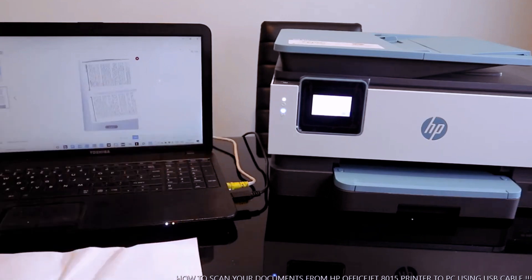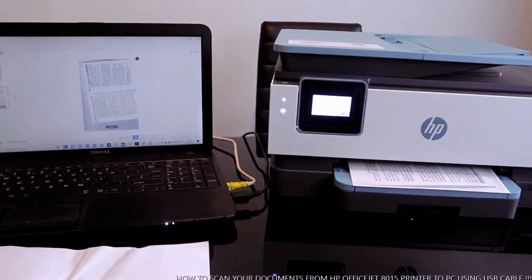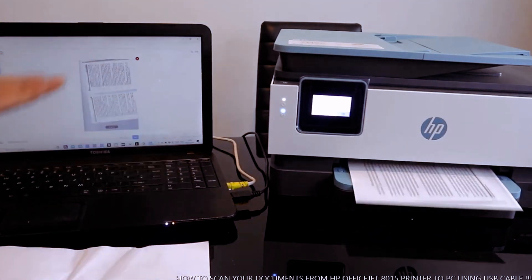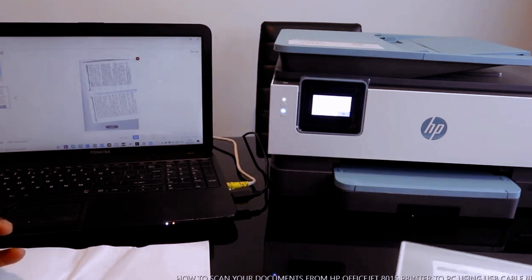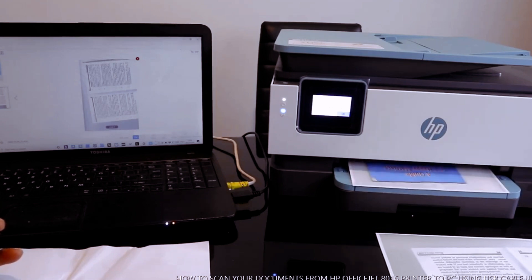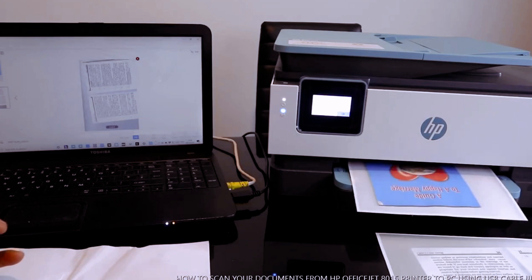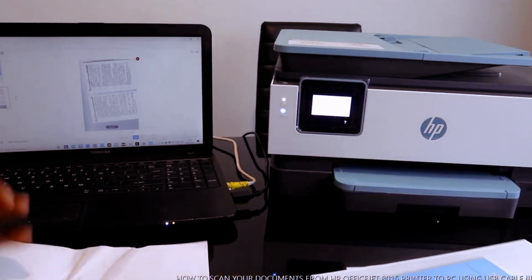Here we go — these two documents we scanned are now printing. This is how to scan your document via USB cable and print it. I also want to show you how you can send the document to your inbox or email address to share it with somebody. This is the first page, and this is the second page. Thank you very much — I'll see you soon.